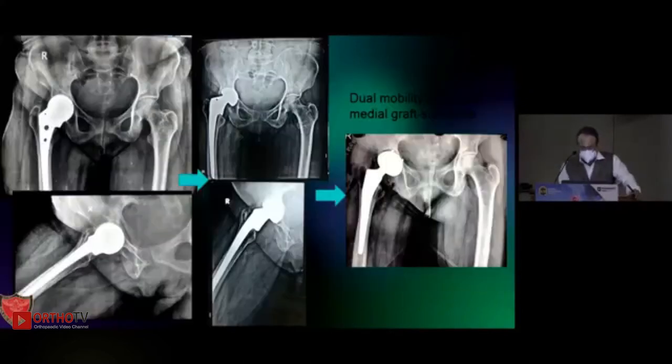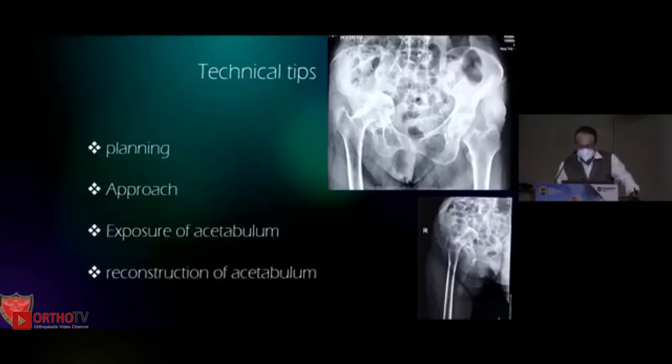We know that monoblock AMRs and bipolars are out. Somebody did an AMR — it was painful — he revised it to a bipolar monoblock for reasons only known to the surgeon, and we then revised this to dual mobility. We had to do an equatorial fit, medial graft added with substitute, and we have almost 10-year follow-up of this case.